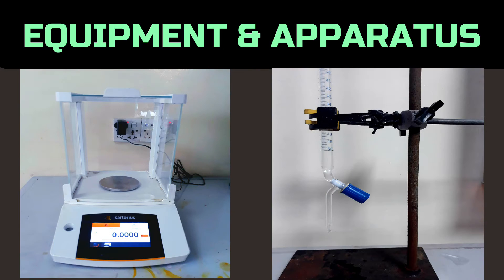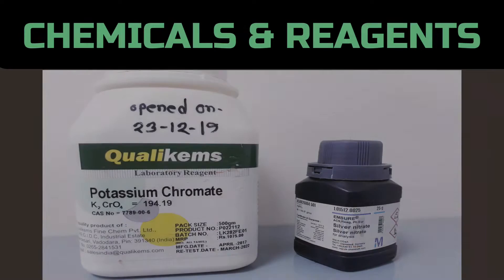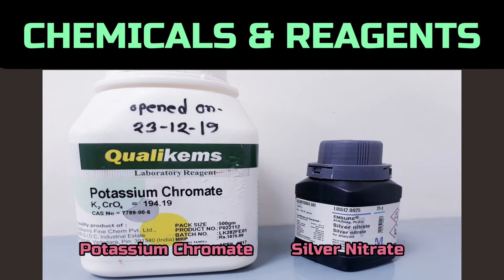To conduct the test, we need a balance, burette with stand, blender, conical flask, potassium chromate solution, and silver nitrate solution.